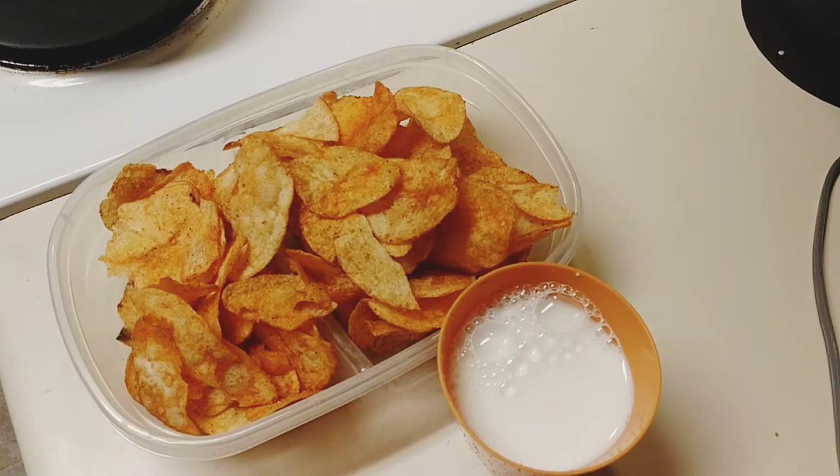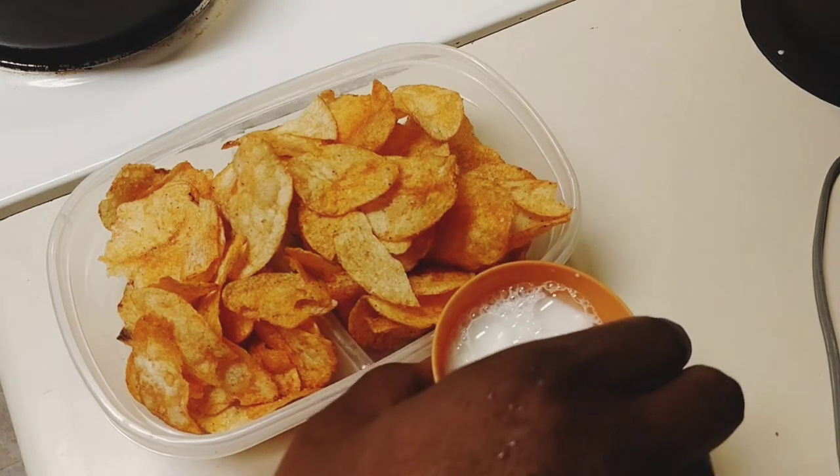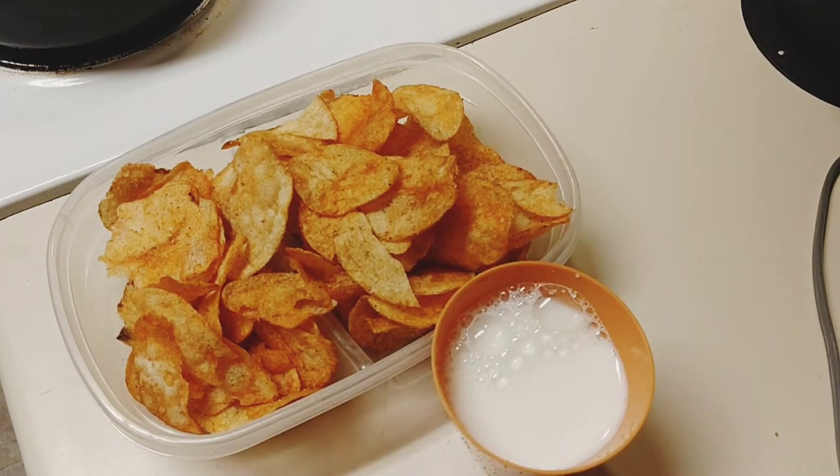You're going to need cream. You can use cream, you can use lactose cream or milk. In this case, I use lactose cream because I'm not about lactose. You know what I'm about.